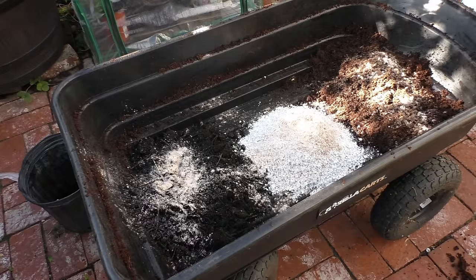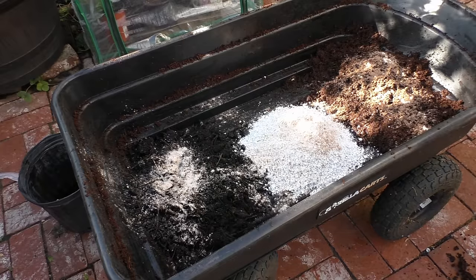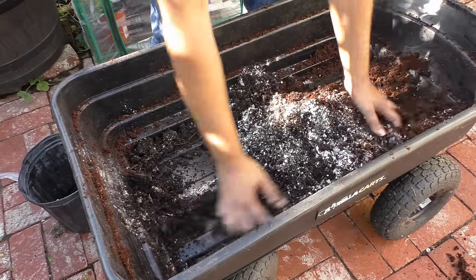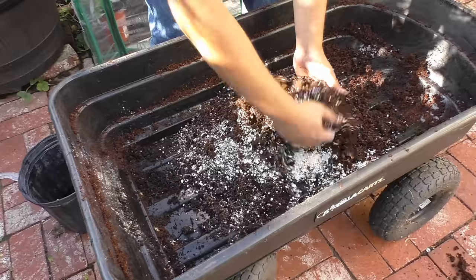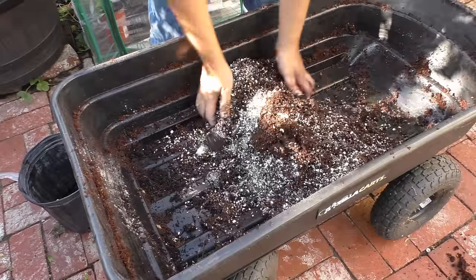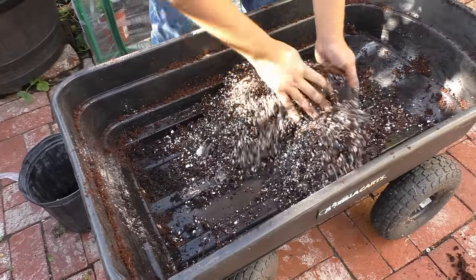I like this mix not only for tomatoes but other container plants as well. Firstly, it's a very lightweight mix with a lot of porosity because of the added perlite — you can even use vermiculite. The compost helps with moisture retention, and together the compost and peat moss form a good water-retentive mix. So your potting mix is both light and water-retentive — a great combination.